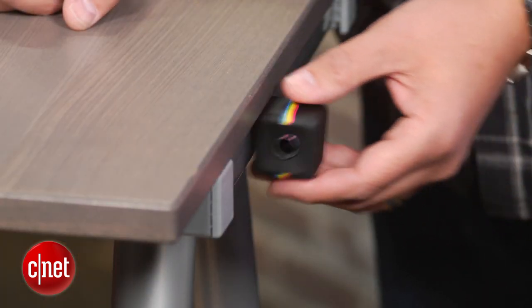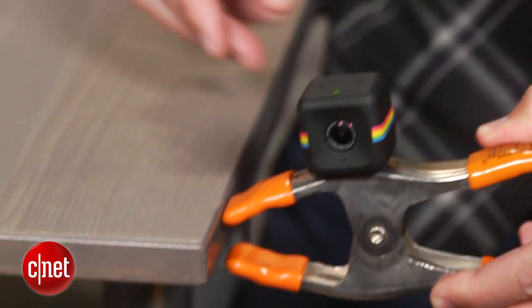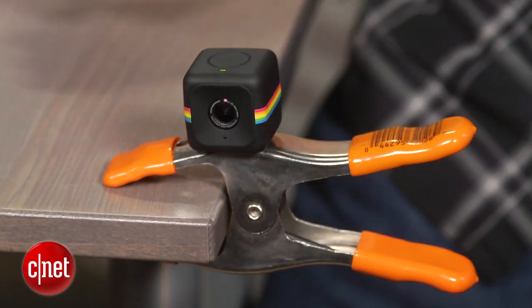On the surface, the magnet seems like a great idea, but you might quickly realize that there's no metal where you want to stick it. And without a tripod mount, you're left searching for DIY mounts or buying Polaroid's mounts designed for the Cube. You can, of course, hold it while recording, but that's not always convenient, and it doesn't make for the best video quality.